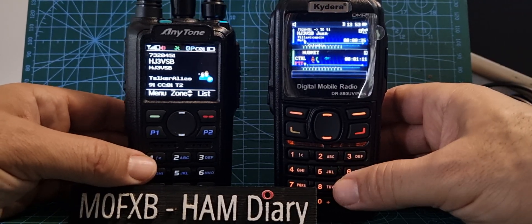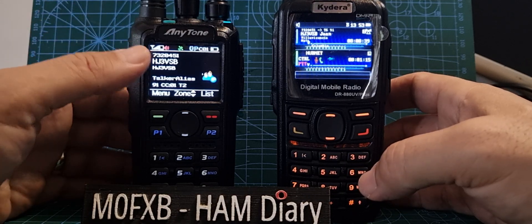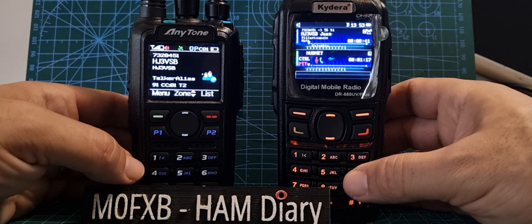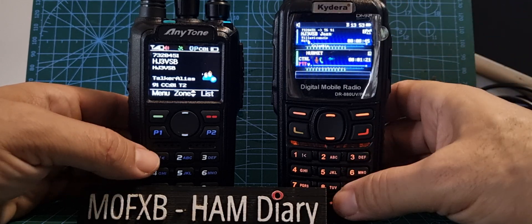Welcome to my channel. Just a quick video here showing you the latest AnyTone 878UV2, which is APRS RX/TX, and the Radiodity GD88. Mine is the Kydera model, but it's the same thing.